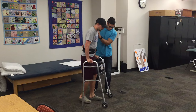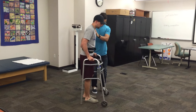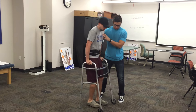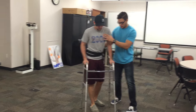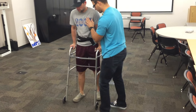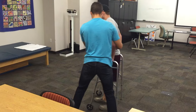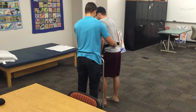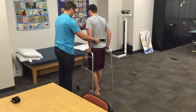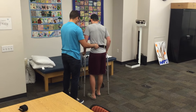Come on, nice and slow. Good. All right, we're going to go to the right. There we go — remember those small little steps. Perfect. Now we're going to start turning towards the right there. Those small steps, remember? That toe open.